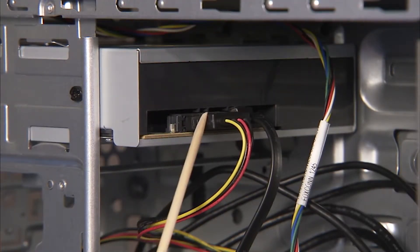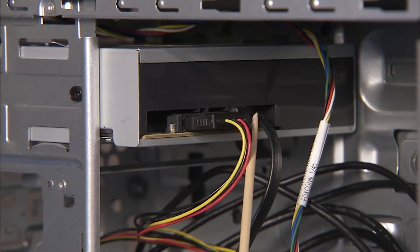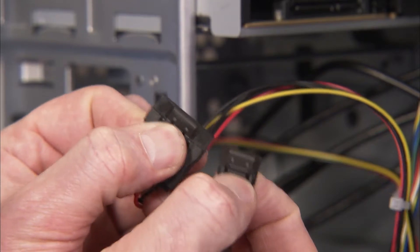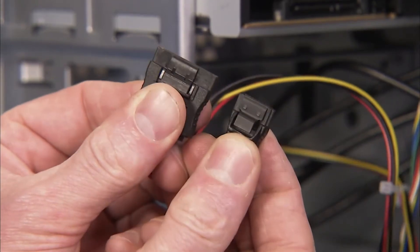Detach the power and data cables from the rear of the optical drive. Each connector has a latch that must be squeezed to release the connector.